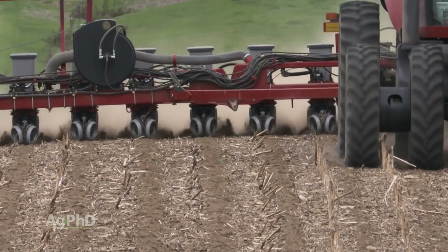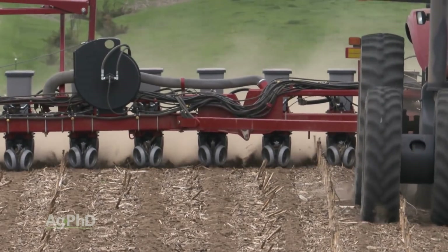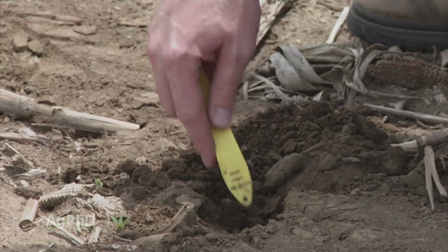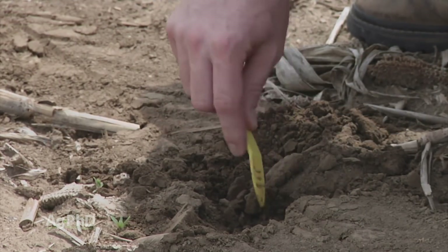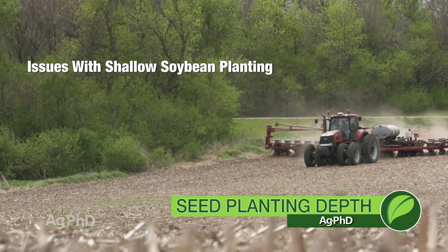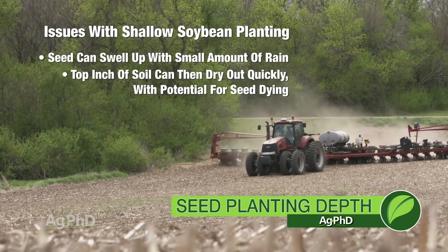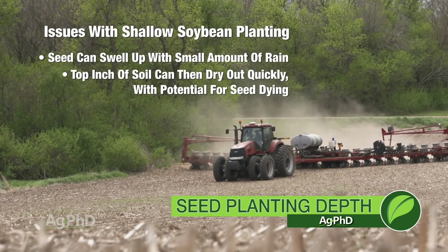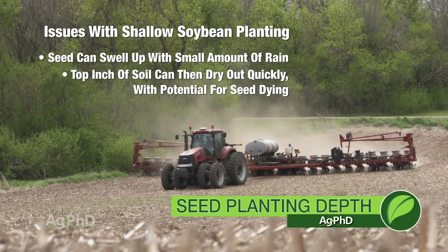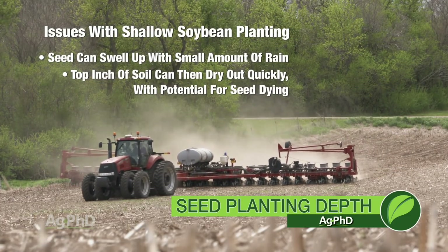When we think about that inch to an inch and a half planting depth for soybeans, the big thing we're trying to avoid is that top inch of soil. If we can get down at least one inch deep, we get to a more stable environment. Because when it gets warm out, that top inch can dry out very, very quickly. You may get enough moisture with just a small amount of rain to swell that bean up, and then the next couple days could be hot and sunny and it dries back up and dies.